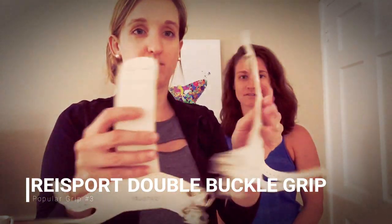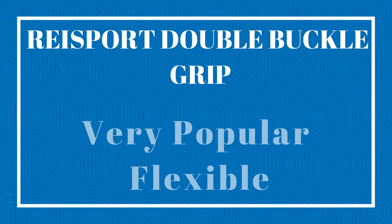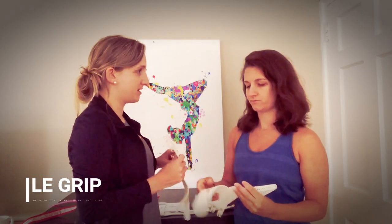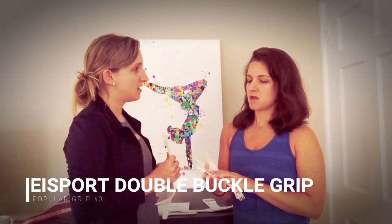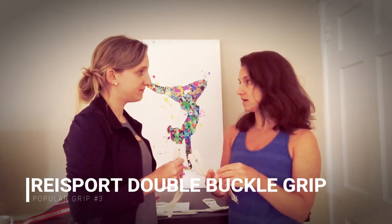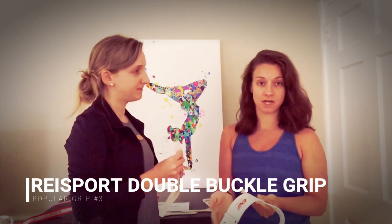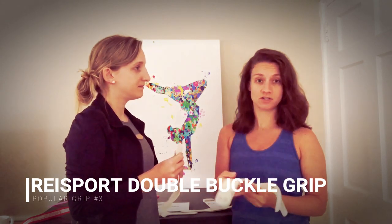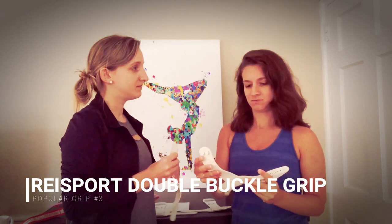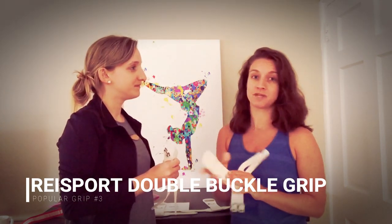The double buckle grip — the Reece board grips are a little more flexible than the Bailey grips. What kind of gymnast would this be good for? Probably one that really wants to feel the bar. These would also break in faster and might not last as long, but every gymnast is different. There are so many factors — how you take care of them, how you use them. There's definitely not one grip that's best for everybody, so if you want to feel the bar, these would probably be better.